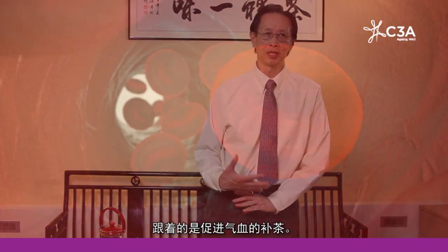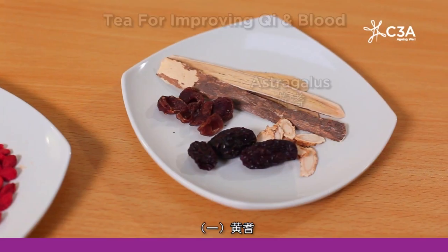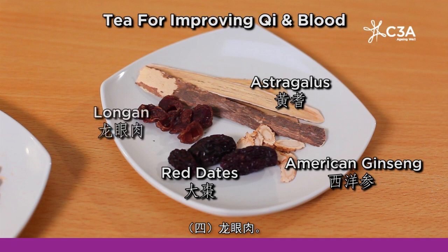Next I come to a tonic tea for your qi and your blood. As you know, qi and blood are very important in your body — qi for driving many processes and blood for bringing nourishment to your organs. The four ingredients are astragalus or huang qi, American ginseng or xiyang shen, red dates or da zao, and longan or longyan rou. This tea is good for rejuvenation as it is a balanced qi and blood tonic.